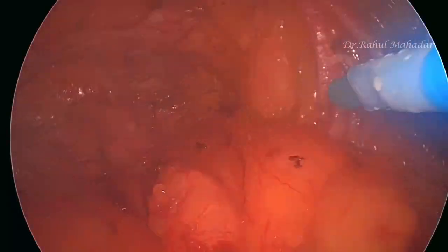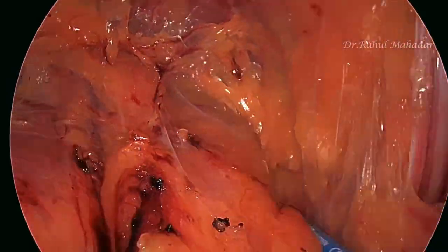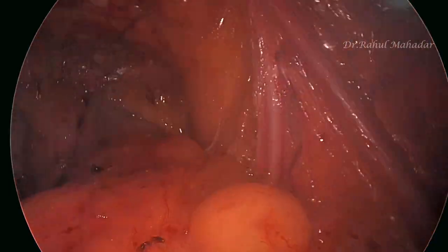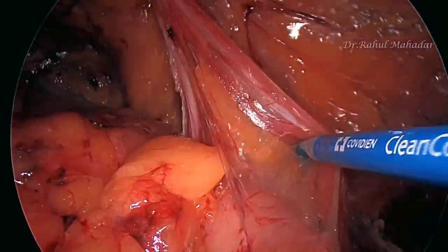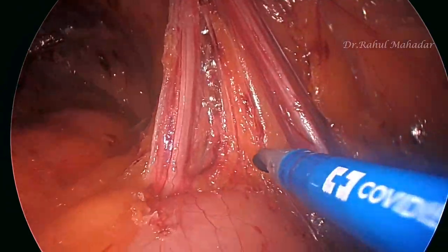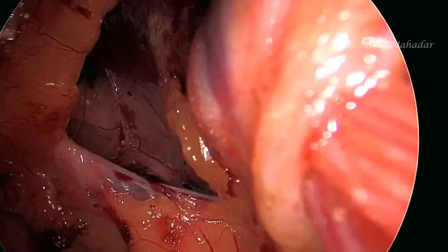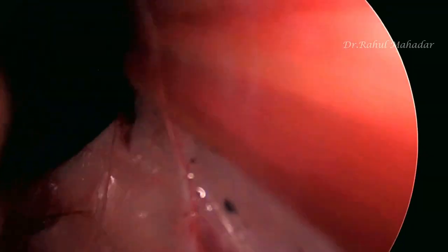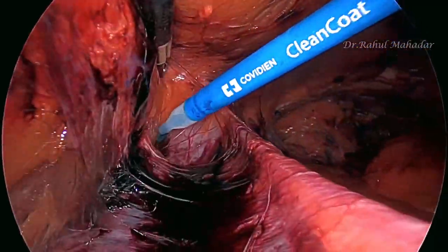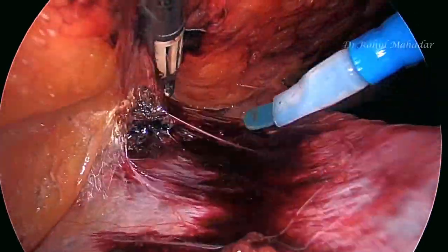The parietalization of the cord structures is almost completed, with a few remaining attachments being taken down. This is now the hernia defect on the right side — quite large. We then place a lateral trocar and begin the left side dissection.